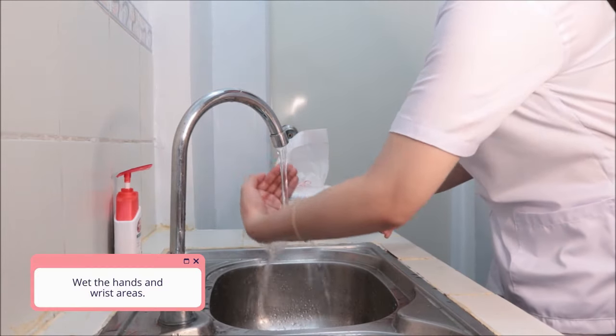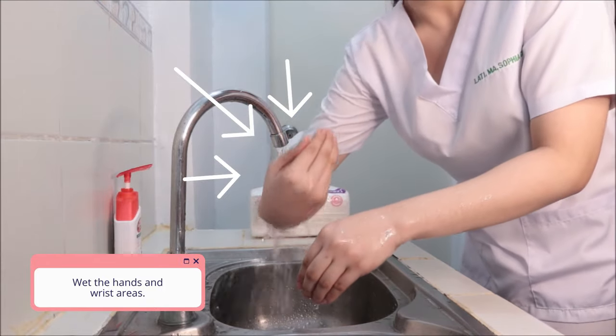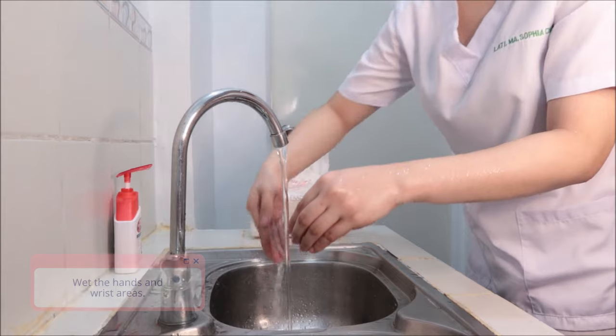Wet the hands and wrist areas. Keep hands lower than elbows to allow water to flow towards the fingertips.